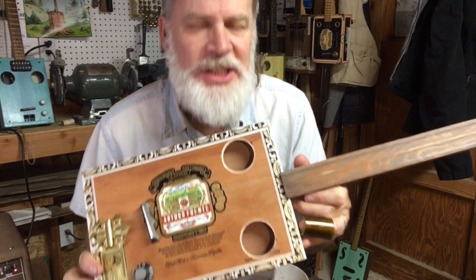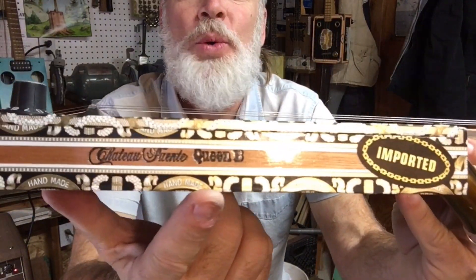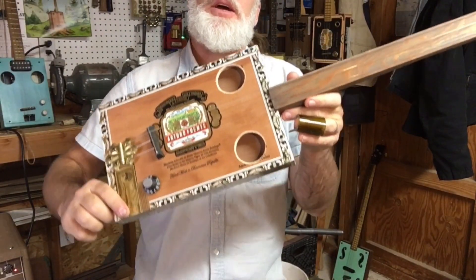Greetings friends and fellow cigar box guitar enthusiasts! Del Puckett here, and I just finished up this Queen Bee Thinline 3-string electric cigar box guitar.